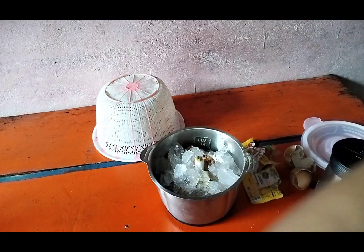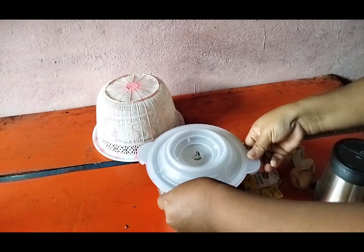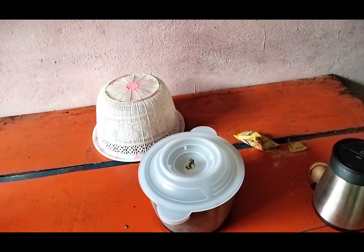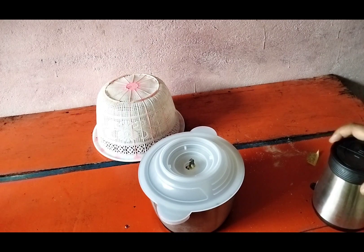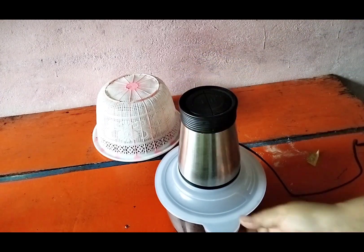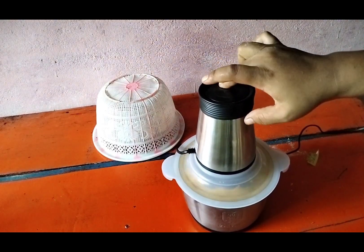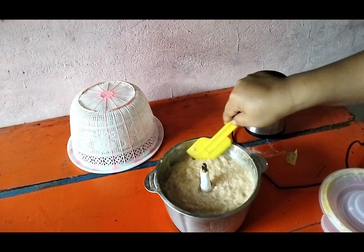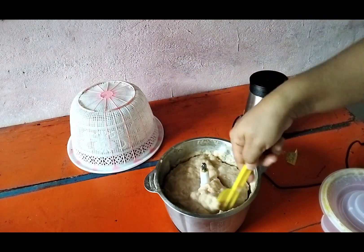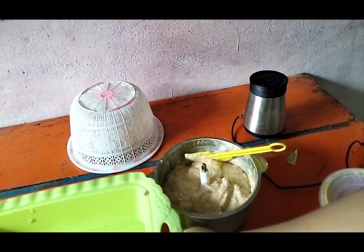Bismillah, semoga hasilnya bagus. Oke mari kita coba. Bismillahirrahmanirrahim. Nah ini teman-teman, sudah lembut ya. Oke langsung saja mau kita pindah ke wadah, ke baskom.